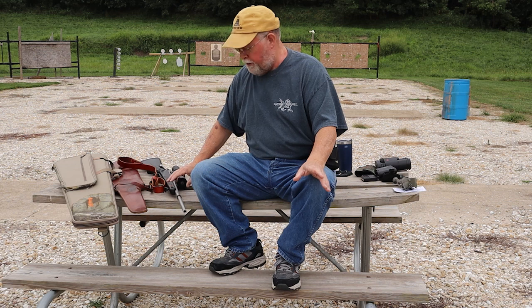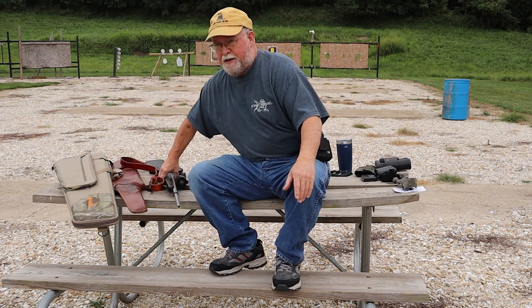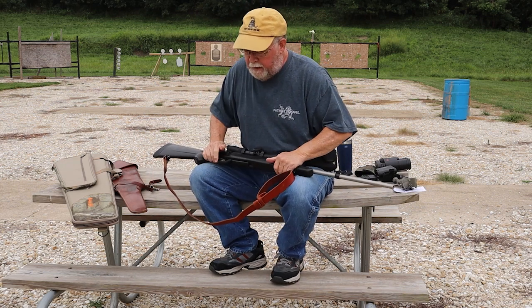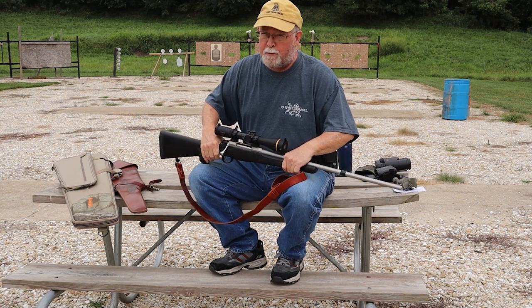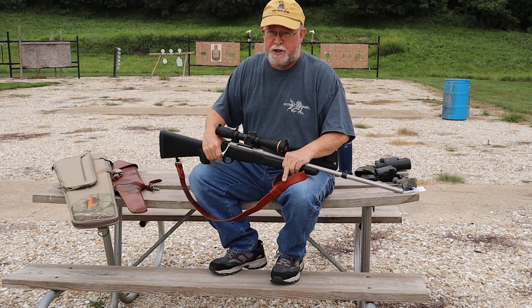One of those is that if you're going on a horseback hunt you're going to need to carry your rifle in some kind of saddle scabbard. Generally the outfitter is going to have a scabbard for you, but there are things you need to take into consideration and probably things you need to tell him about your rifle if you're going to use his scabbard.